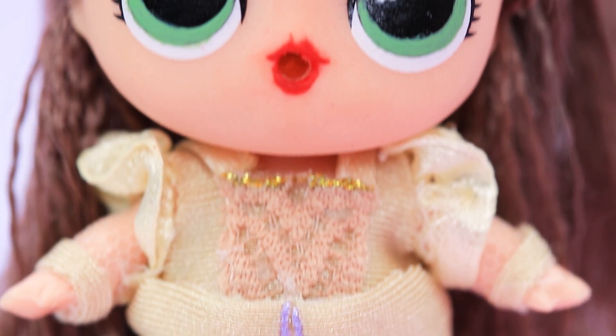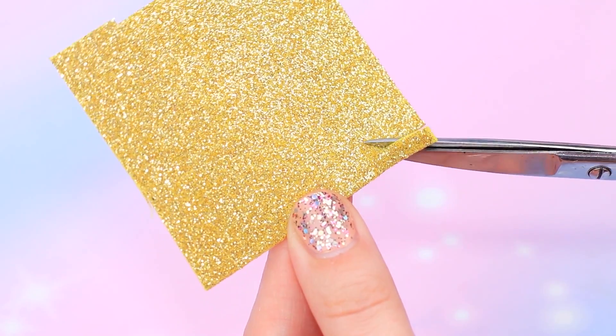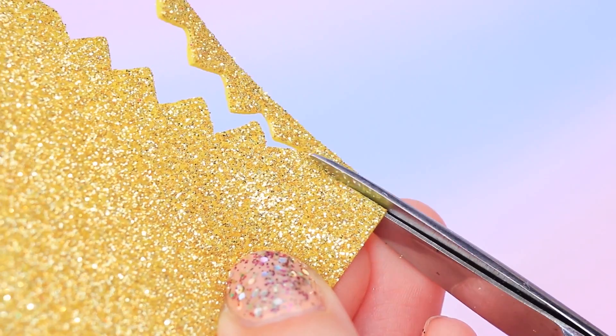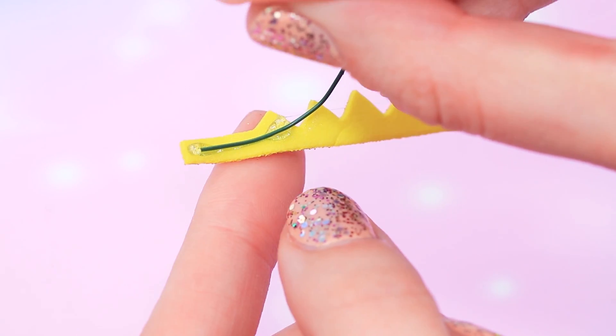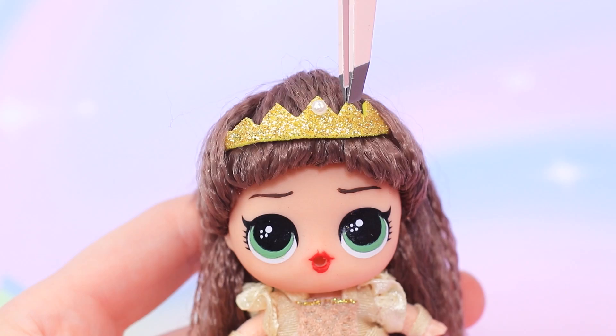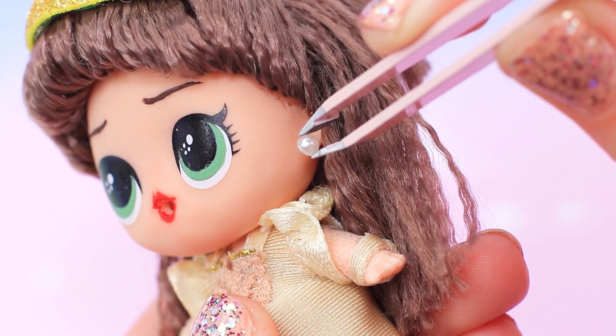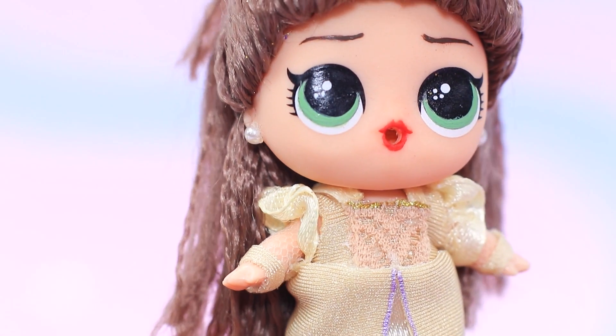One main thing is missing — a tiara! Cut a zigzag from glitter gold foam paper, leaving strips on the sides, and glue a wire along it. Decorate the crown with a big pearl in the center. Give the sparkling tiara to the owner, along with a pair of pearly earrings. Queen Ariana looks stunning!